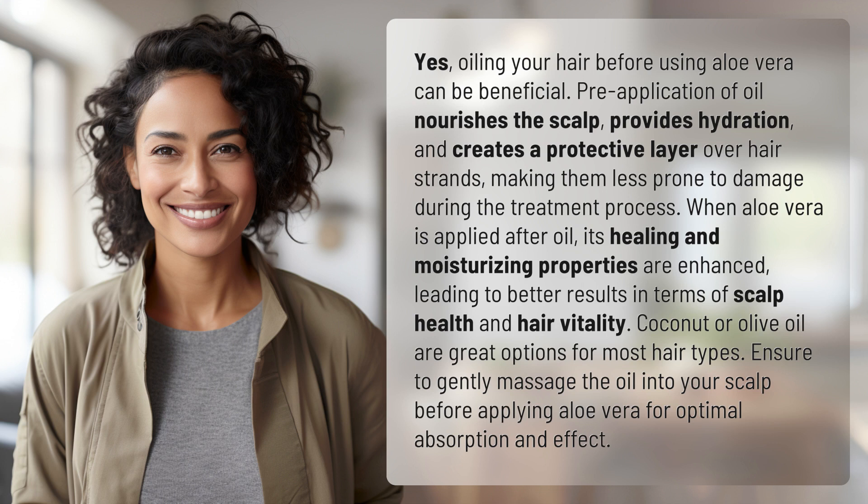When aloe vera is applied after oil, its healing and moisturizing properties are enhanced, leading to better results in terms of scalp health and hair vitality.